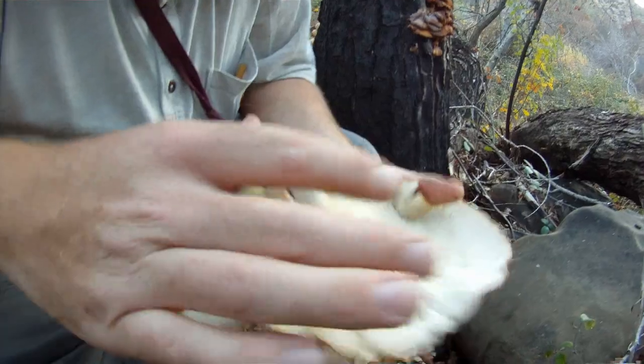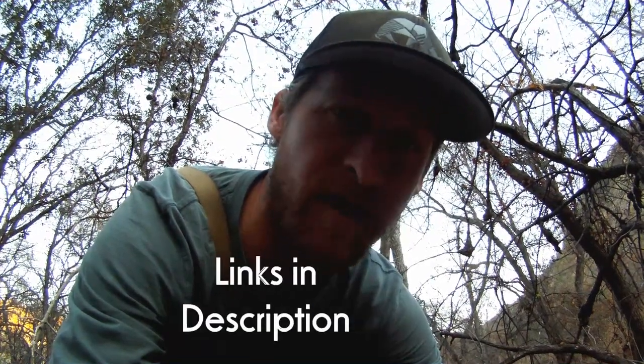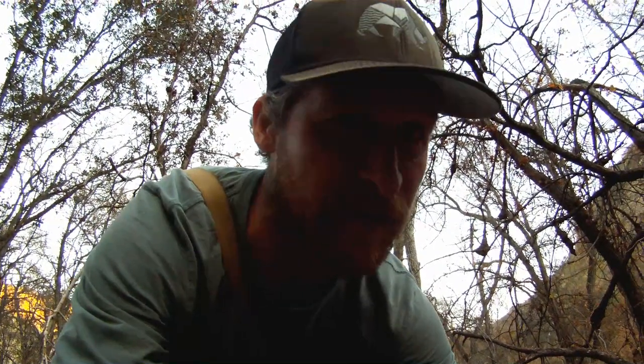Do not take this video as an instructional — we're going to give you the basics here, but you need to go out with professional mycologists or a mycological society. You definitely need the book 'All That the Rain Promises and More' by David Arora, as well as 'Mushrooms Demystified' by David Arora. If you don't understand the attributes used to key out particular mushrooms, you're likely to misidentify them and could get a poisonous one, which will either make you very sick or could even kill you.